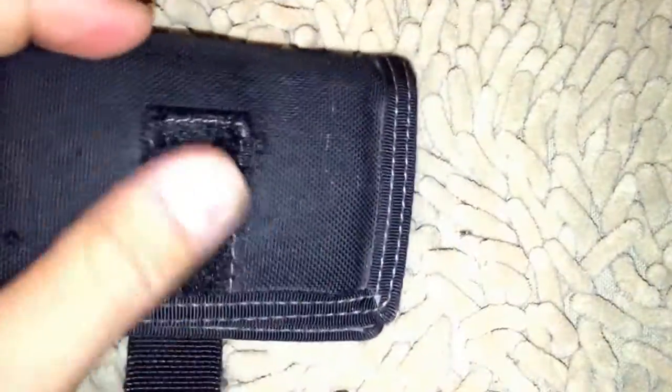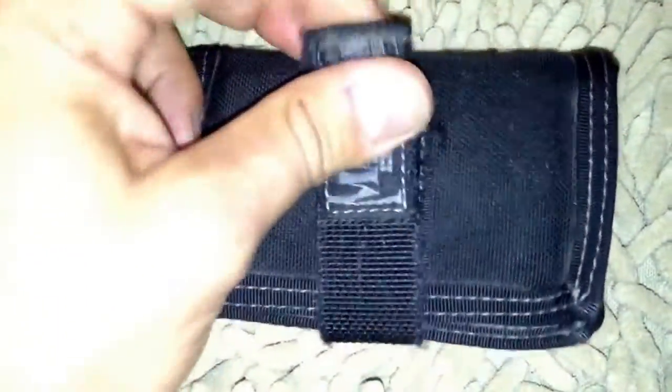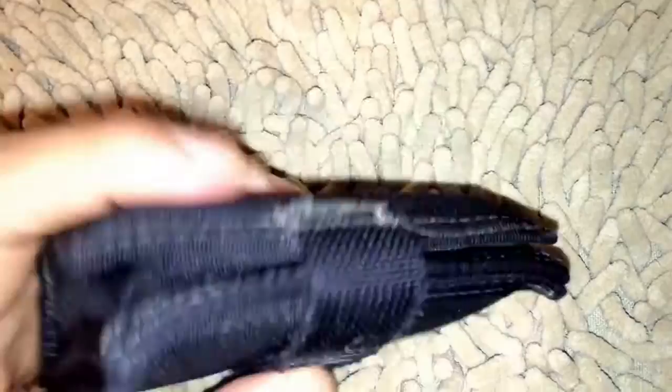Let's go ahead and take a peek at the Maxpedition Urban Wallet. The obvious first feature is the velcro strap. As you can see, over the years my loop field on the velcro has worn thin. It's definitely still able to keep the wallet in its closed position. As we progress you'll see this wallet expands pretty wide, but I like to keep it in its trimmer configuration.